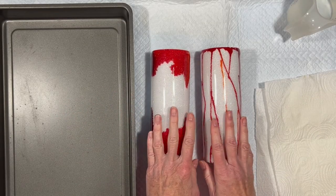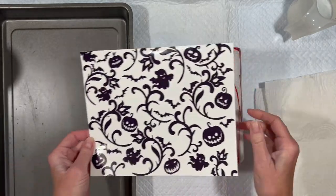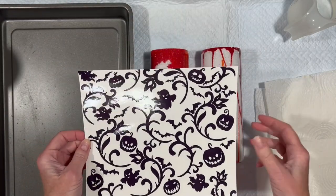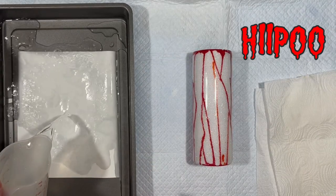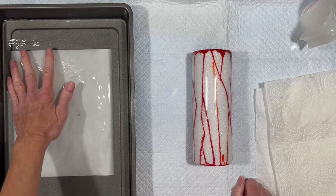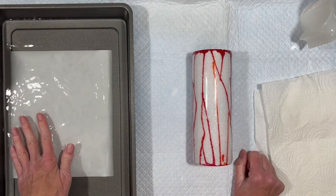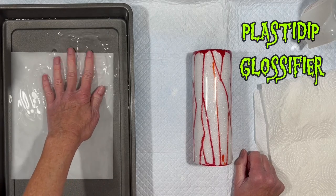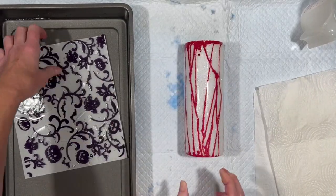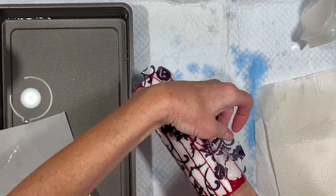I'm going to put waterslides on these — I'm going Halloween themed. Just a reminder, these are glow-in-the-dark tumblers. I grabbed a black and white graphic because we already have color on the tumbler and I don't want to mess with that. A Halloween-themed black and white graphic over this would be kind of cool. This is Hippoo — H-I-I-P-O-O — waterslide decal paper that I really prefer. I printed this out on my Canon PIXMA inkjet printer, then sealed it with three layers of clear spray: two layers of Rust-Oleum 2X gloss clear spray and a third layer of Plasti-Dip glossifier.